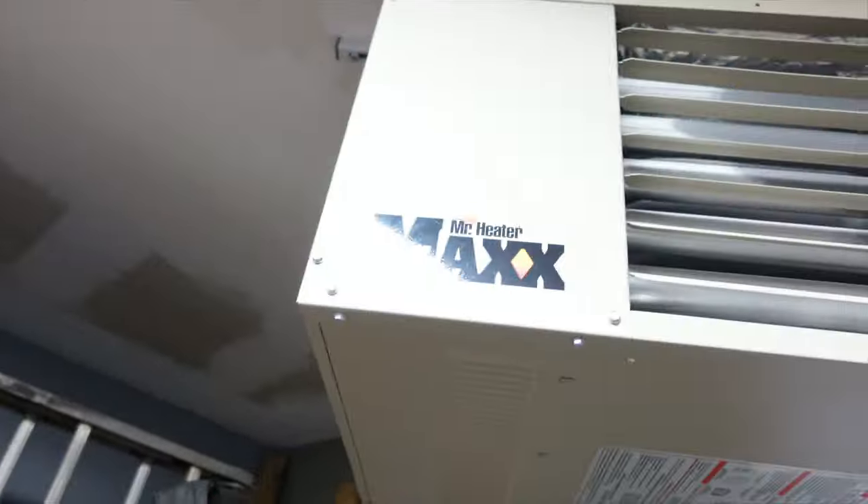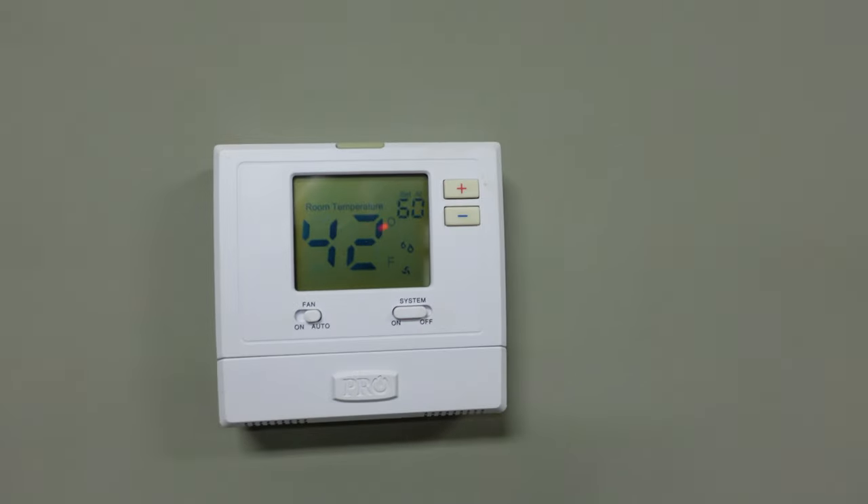There she is — Mr. Heater Big Max. Right now she's running and I can tell there's an issue. I've had this issue before. You can tell. Set on 60, 42 degrees in here.